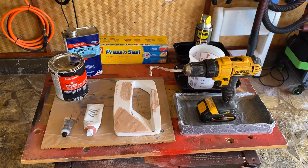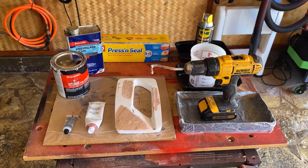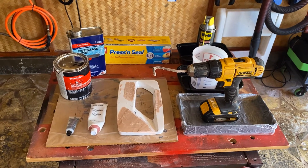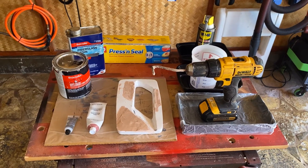Today we're going to be talking about making a 3D mold out of bondo. I needed a 3D part but I didn't have a 3D printer, so I thought I would use a material that I've used for the last 50 years, and that's bondo.